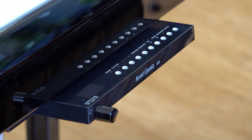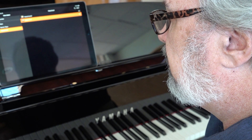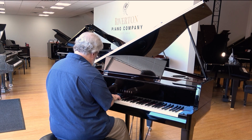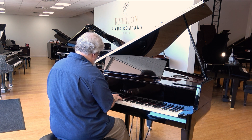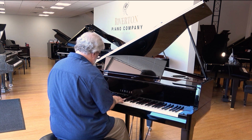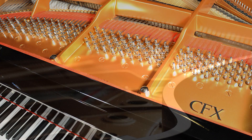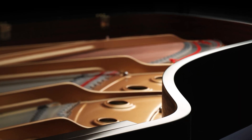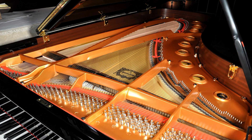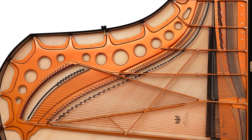Unlike its acoustic counterparts, the N3X offers cutting-edge digital technologies that allow players of all skill levels to use their instrument for more than just superb performance. Under each piano key is a set of optical sensors that can determine where the key is at any given point during play. The sensor data collected is then fed in real-time to Yamaha's spatial acoustic sound chip, and can be projected in the voice of either of the world's two most beloved concert grands — the $180,000 Yamaha CFX or the $280,000 Bösendorfer Imperial.